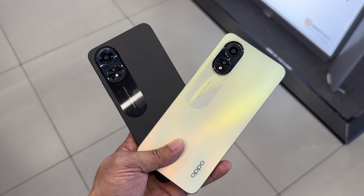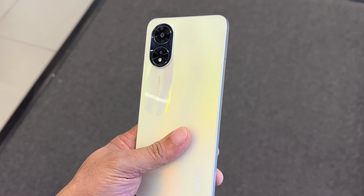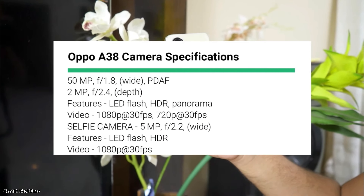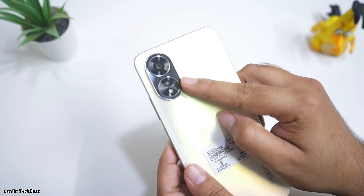The phone comes in two colors, glowing black and glowing gold. The back panel also houses the dual rear camera setup which consists of a 50MP main camera and a 2MP depth sensor. There is also an LED flash and an Oppo logo.